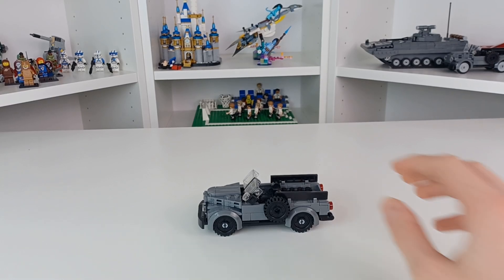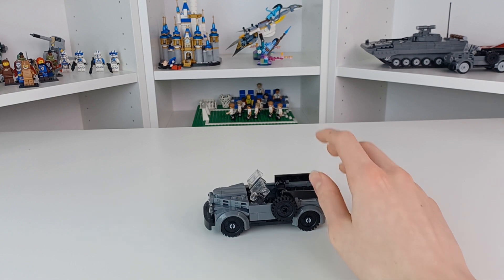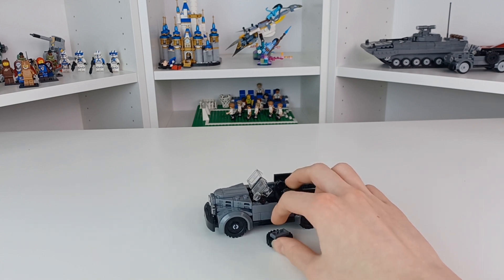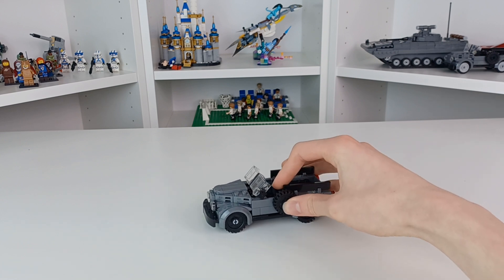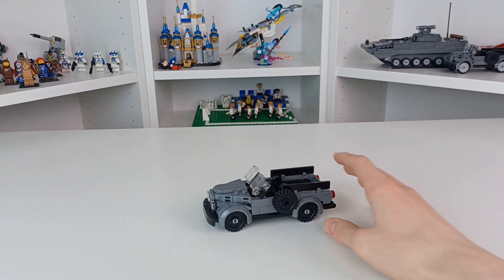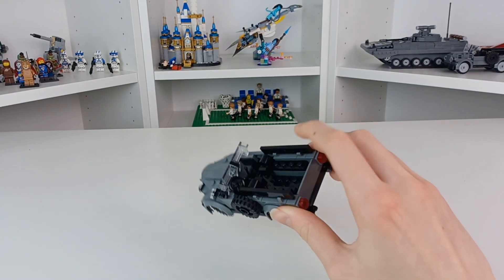What's up everyone, this is Bricks for you, and today we have this Rebrickable vehicle — this is called the GAZ. As you can tell I already broke something off it. It's a Rebrickable model and it's definitely a little bit more for display. Overall I really enjoyed this tile technique.